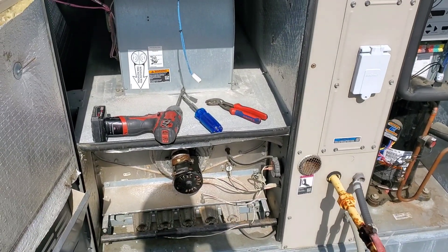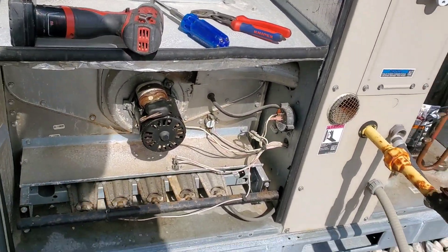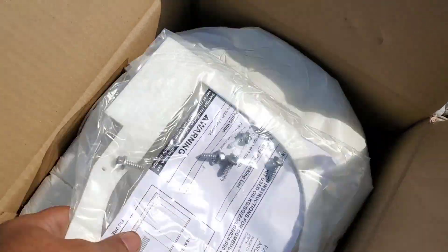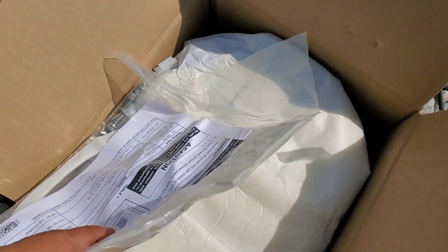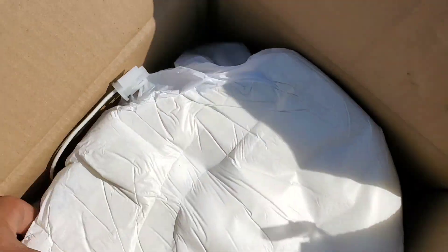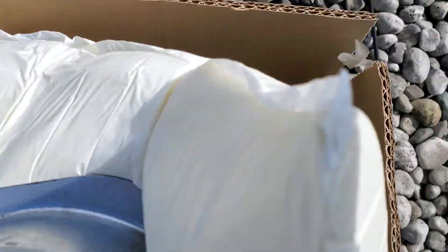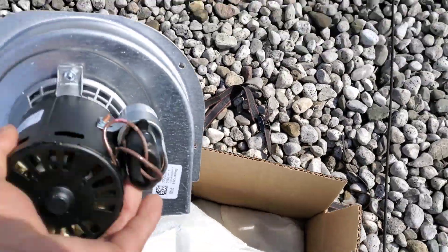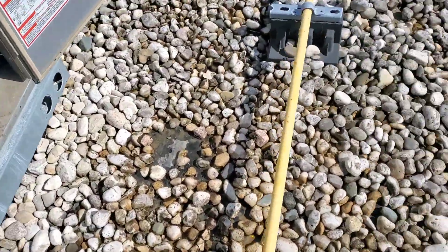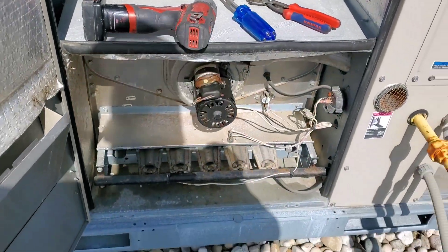We are back. The customer has already approved the quote for the replacement of the venter motor and we've got the new motor. It's a Lennox unit — there's a gasket for the motor. That's the new motor — only a single speed motor. We're going to swap that motor very quickly.